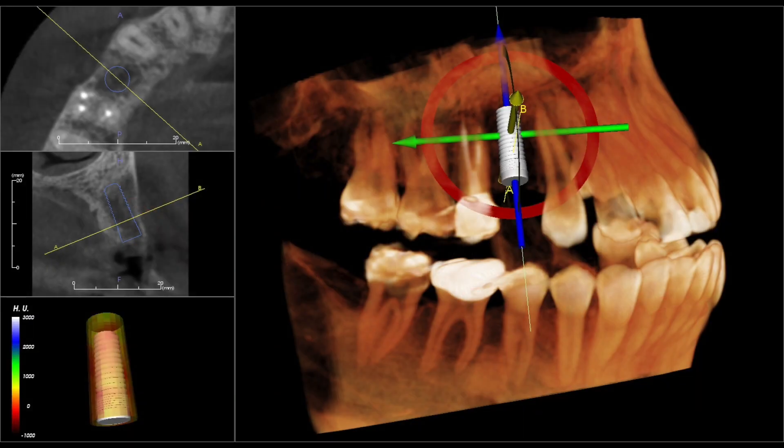On this case, what we'll notice is this patient needed an implant, or has a missing tooth, and would like to have an implant on tooth number five. But as we can see, the bone quality isn't quite dense enough.